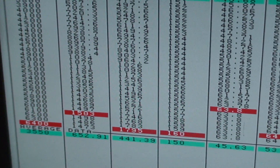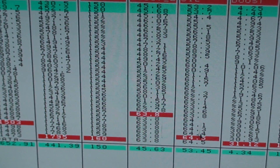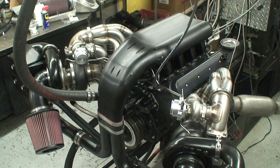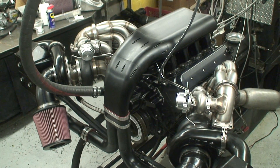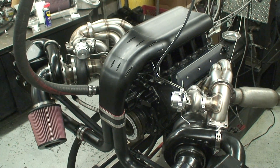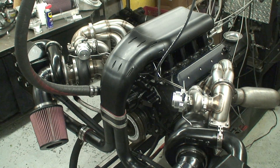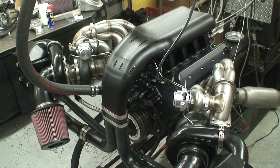1795 horsepower, 1503 torque at 31 pounds — a lot more to go. What we're looking at here is our 454 twin-turbo LS, twin 88mm, water-to-air intercooled, 16-injector octane-on-demand monster.